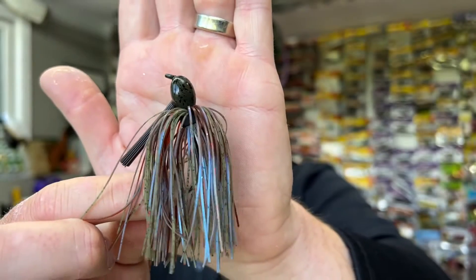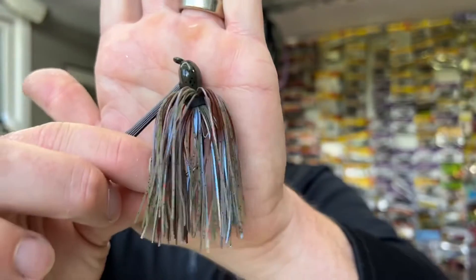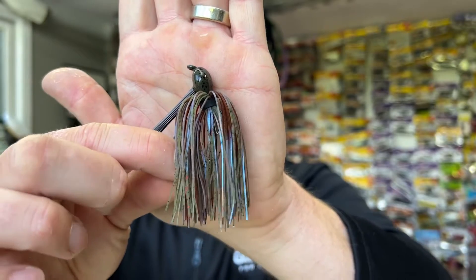The closest bait I could find that was similar to a blue crab was a color that Dirty Jigs makes called Magic Craw Swirl. It's really very similar — it's got a little bit of a blue hue in it with that Magic Craw color, and then it's got some watermelon or green pumpkin, red flake, and some brown. It's a very similar color if you compare it to the crab — probably the closest that I've seen and been able to find.